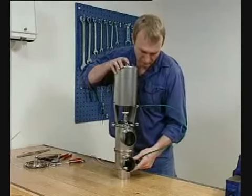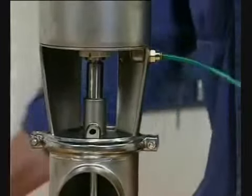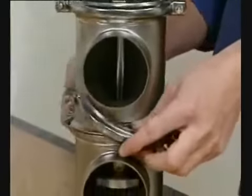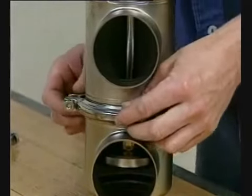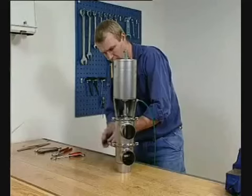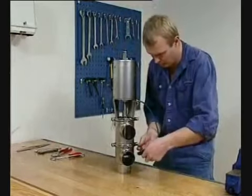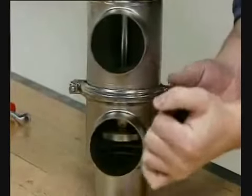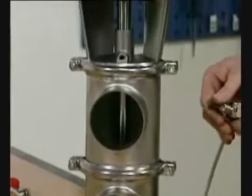Supply compressed air to the actuator. Fit the lower clamp and tighten. Release the compressed air.